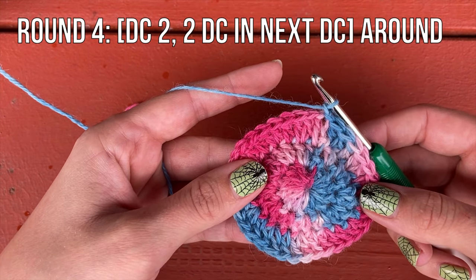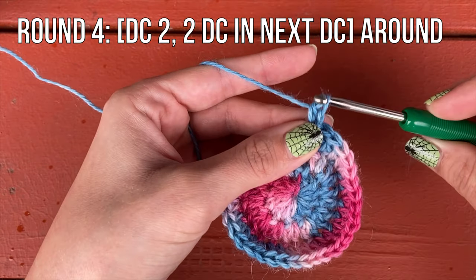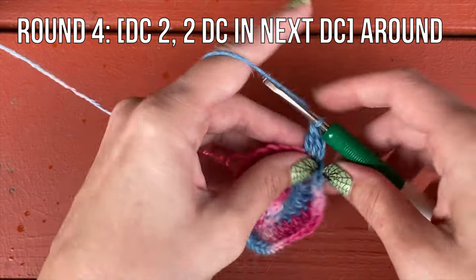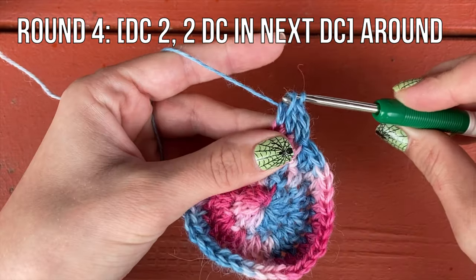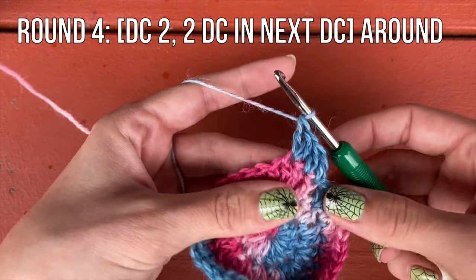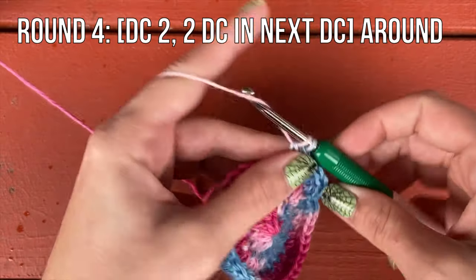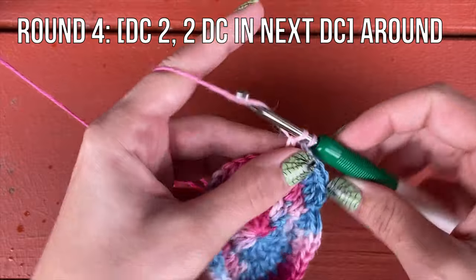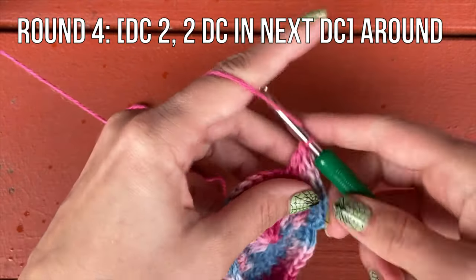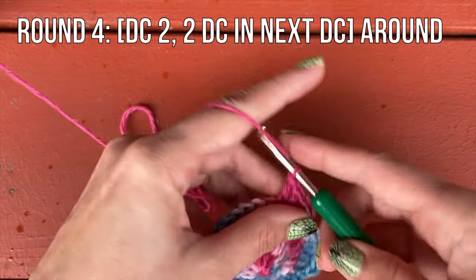For round four, we're going to do two double crochet and then two double crochet in the next stitch. So double crochet in the first stitch, one in the next, and then two in the next. You can see how we keep increasing out in these rounds — there's going to be one extra plain stitch in between our increases from here on out. This will increase us another 12 stitches for this round. Once you get to the end of the round, slip stitch to join and chain one.